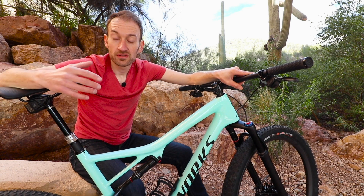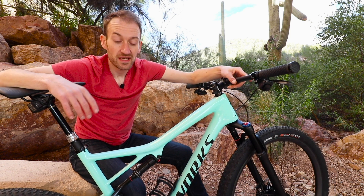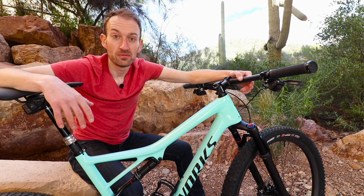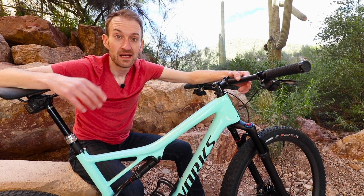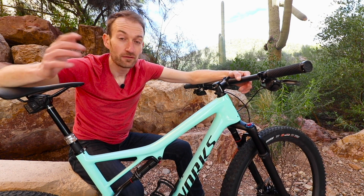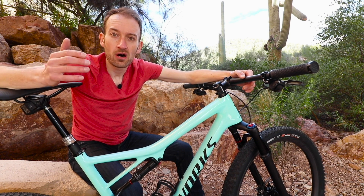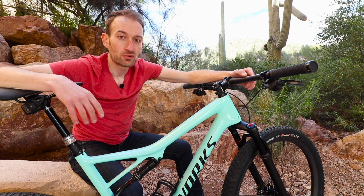There are definitely benefits to SRAM's Eagle AXS groupset — exciting potential here and I can't wait to get out on the trails in the UK and put it through its paces. That's been a quick first look at the brand new SRAM Eagle AXS groupset, all new for 2019 and available now in shops. Let me know in the comments if you have any questions, whether it's a thumbs up or thumbs down for you, and what you think about SRAM's new Eagle electronic groupset. And the broader question: do you think electronic groupsets are going to be the future of mountain biking, as they're proving to be in the road market, or a dead-end alley?